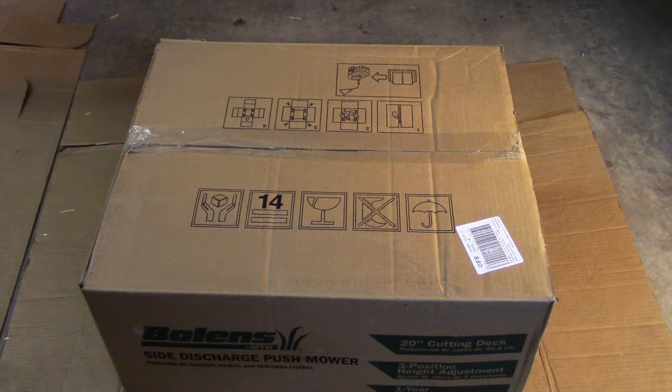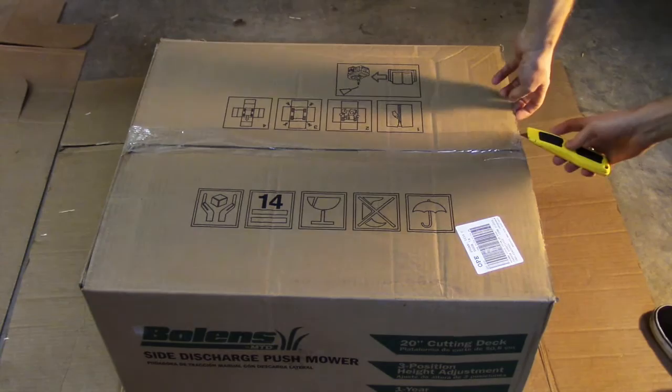This is an unboxing of the Bolin's 125cc mower. I don't have the exact model number, but I'll put it in the description below. I hadn't really seen much info on this one online, so I thought I would do an unboxing video. Here we go.